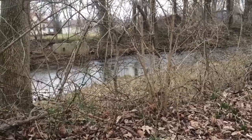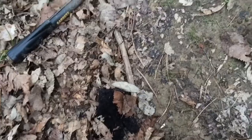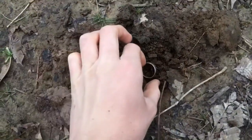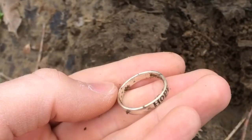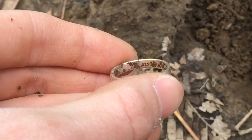I'm metal detecting at a creek today, and it looks like someone lost their midst. Check out what I found right here — it was only an inch deep. This is a silver ring. It says 'hope' on it, and there it is: 925.